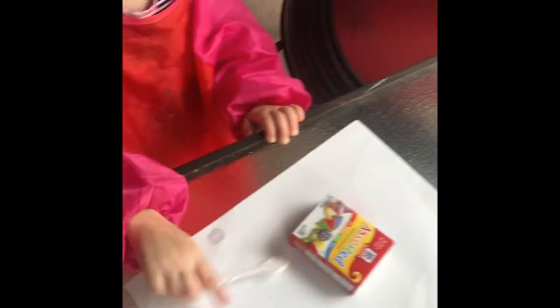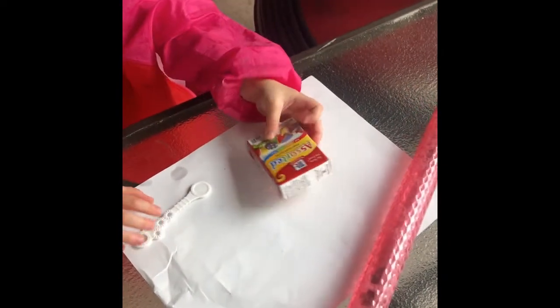For this one, you need paper, a wand, food coloring, bubbles, and some containers to put the bubbles in.